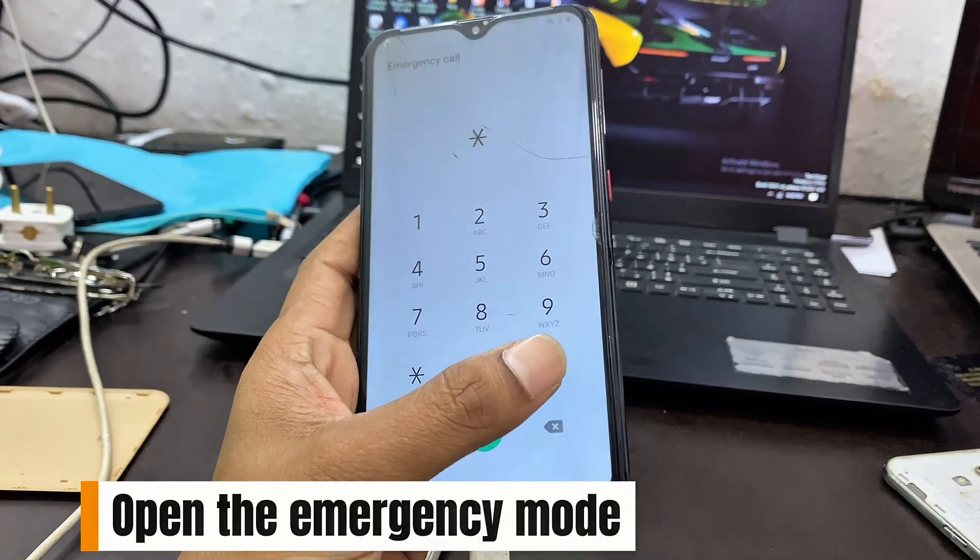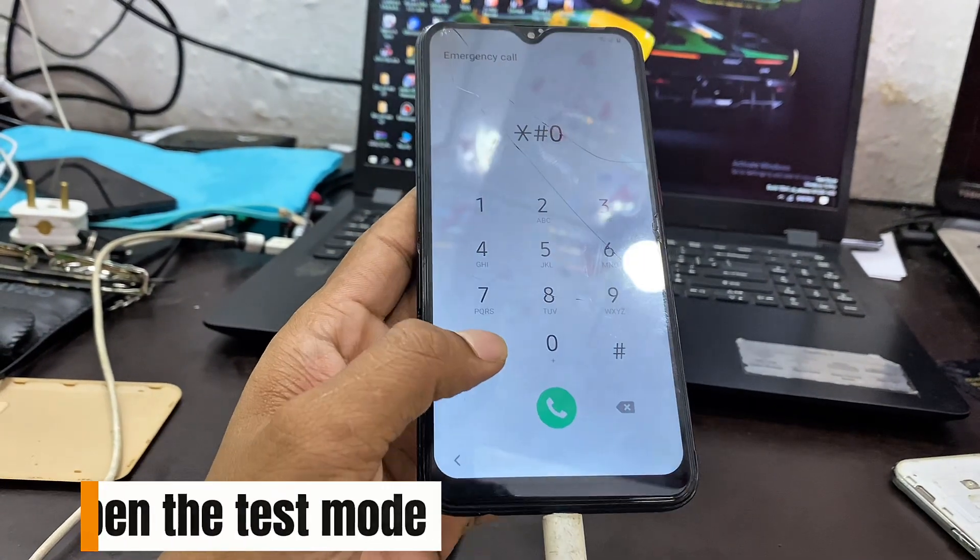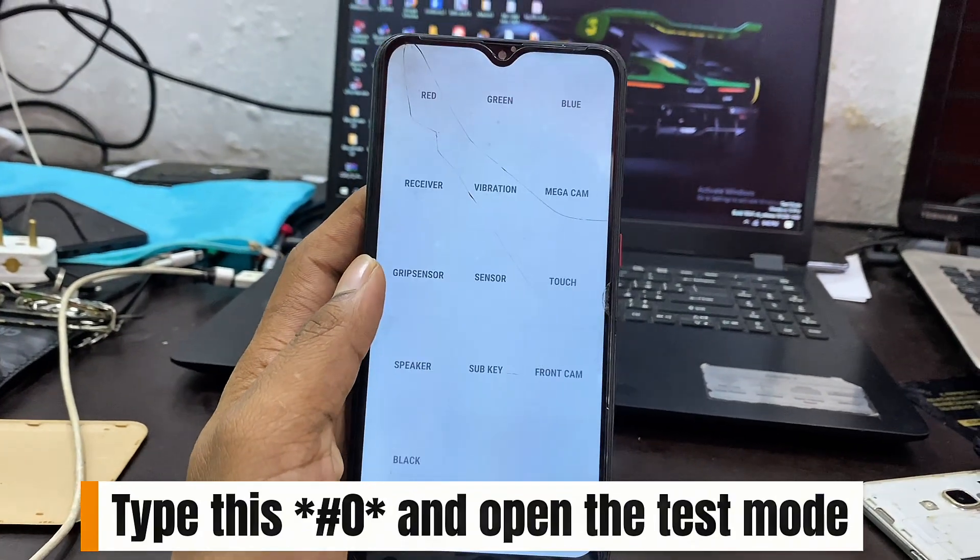Open the Emergency Mode. Type this: asterisk, hash, zero, asterisk, and open the Test Mode.